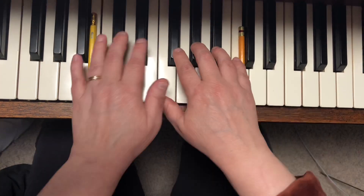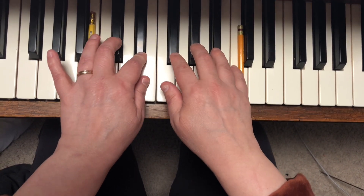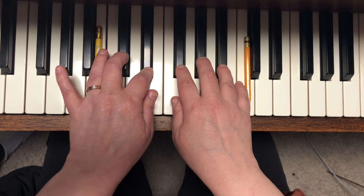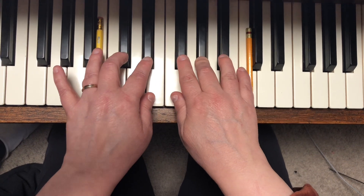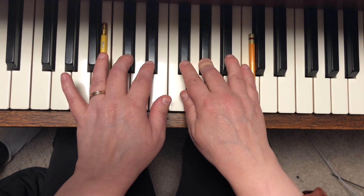Repeat back to beginning. Right hand two, one, two. Left hand two, one, two. Right hand two, one, two. Left hand two, one, two. Right hand two, two, three, one, two. Right hand four, four, three, one, two.